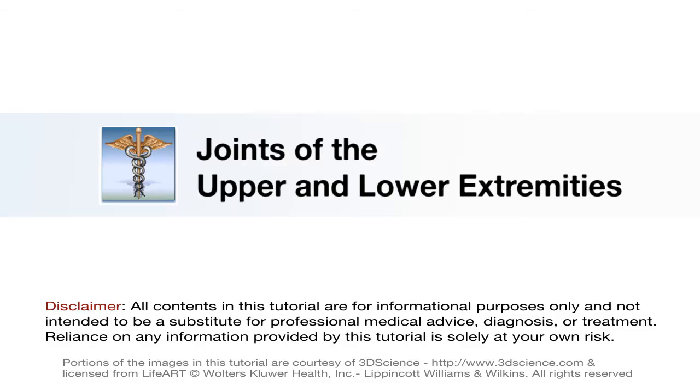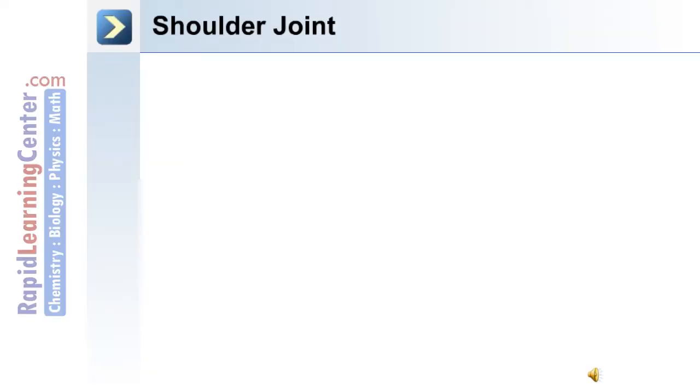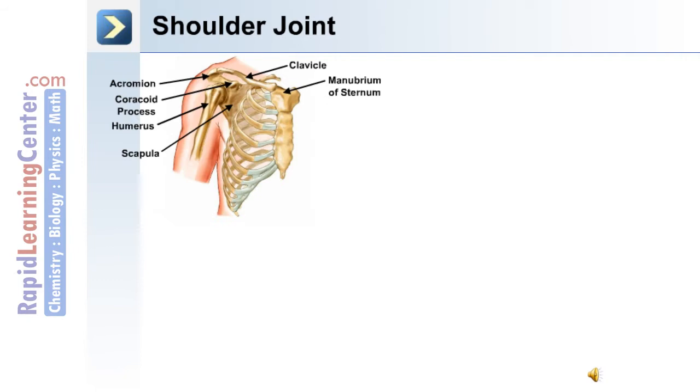Now we'll move on to discuss the joints of the upper and lower extremities. We'll begin this section by discussing the shoulder joint.